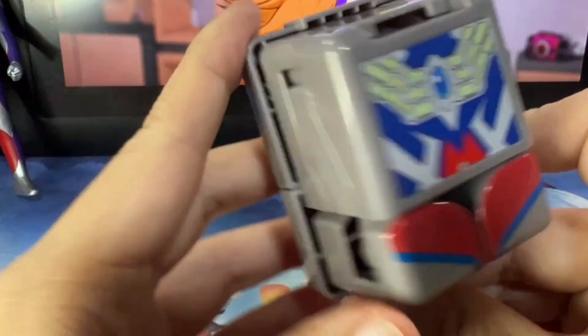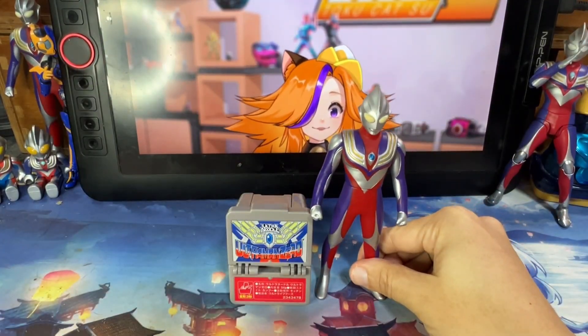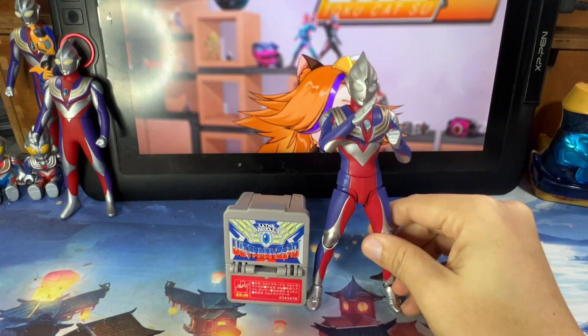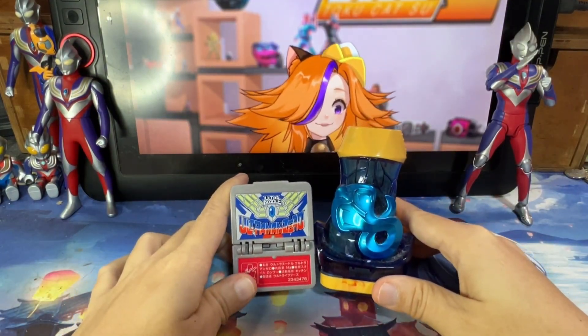At the back you can see the Zero prints. And this is how big it is compared to a SoftVinyl figure — really really small. Here's how it compares to a Vice Stamp, so you can see it's really small.